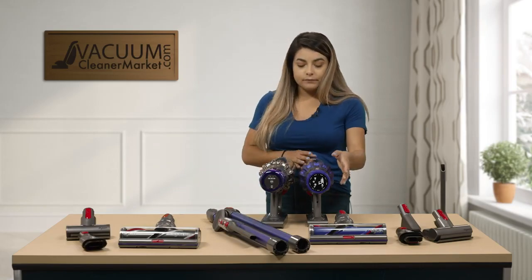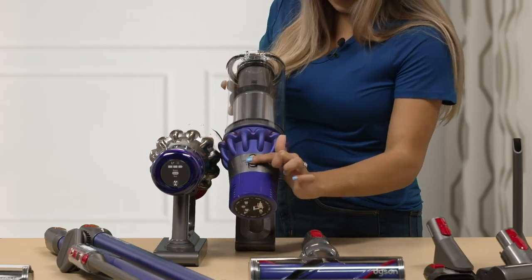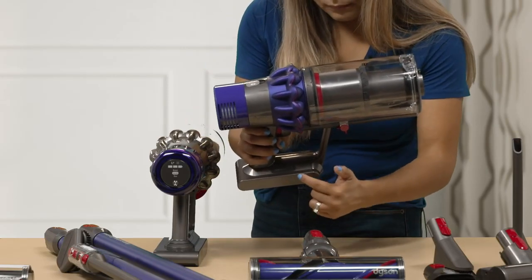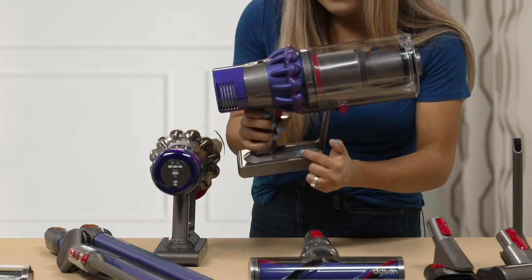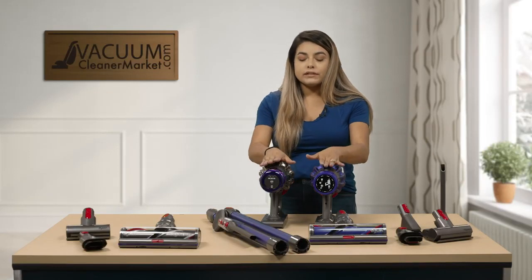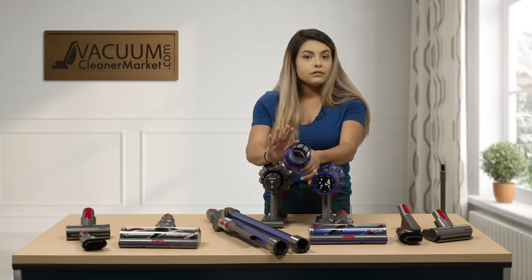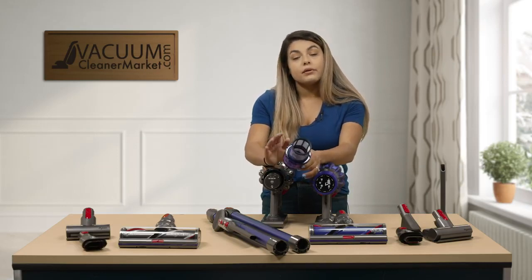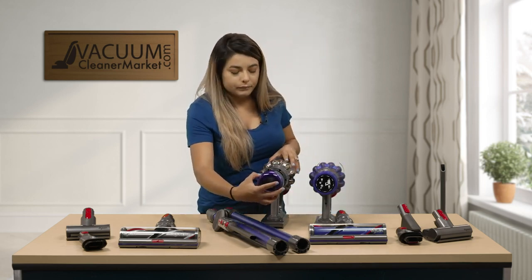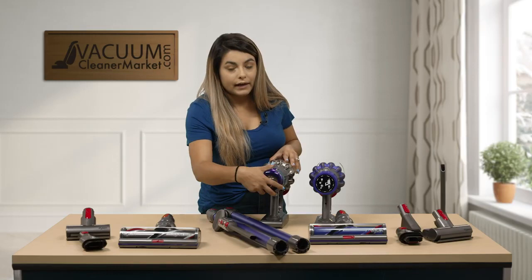For the V10, the suction adjustments are a lever that goes up and down. Your battery life is shown on the side, plus maintenance and filter change notifications. Both of these models still have the same washable filter that you remove by turning and pulling out. I recommend putting it aside for 24 to 48 hours to let it completely dry before putting it back in your model. We also recommend changing the filters every six months to maintain a very high filtration rate.